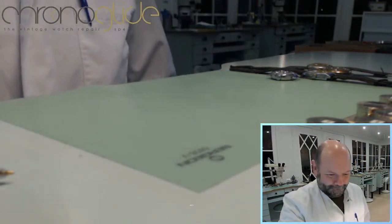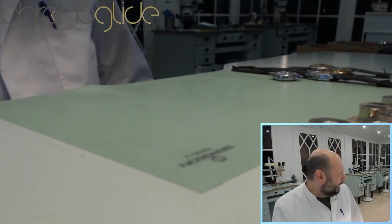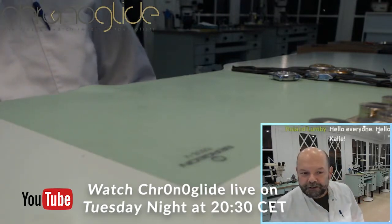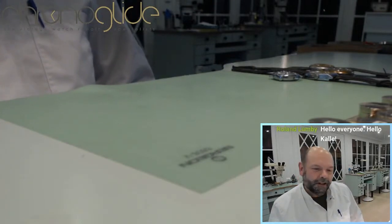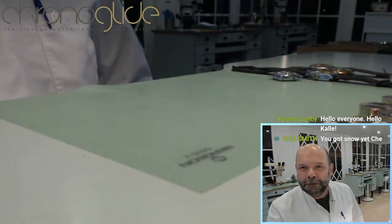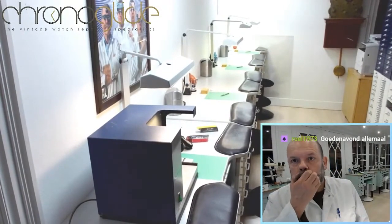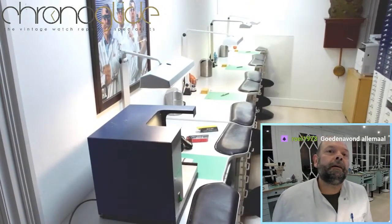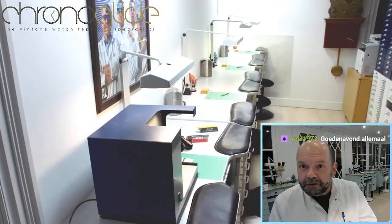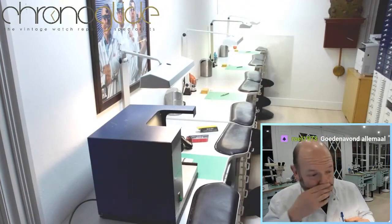Now we're getting somewhere. I got all the different crystals and during the second half of the stream I'm going to show you how to polish your acrylic crystals to a superb finish with a real professional look. Normally we use that section for teaching, but now I've set up the polishing machine with the different compounds so I will show you how to polish your crystals in a moment.